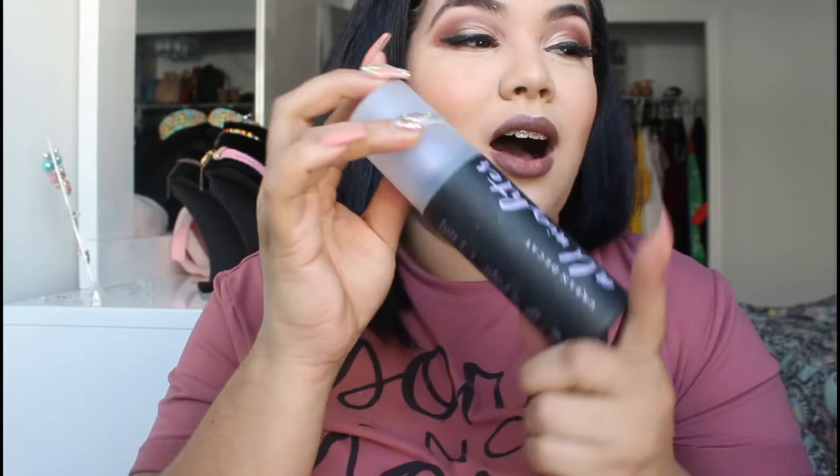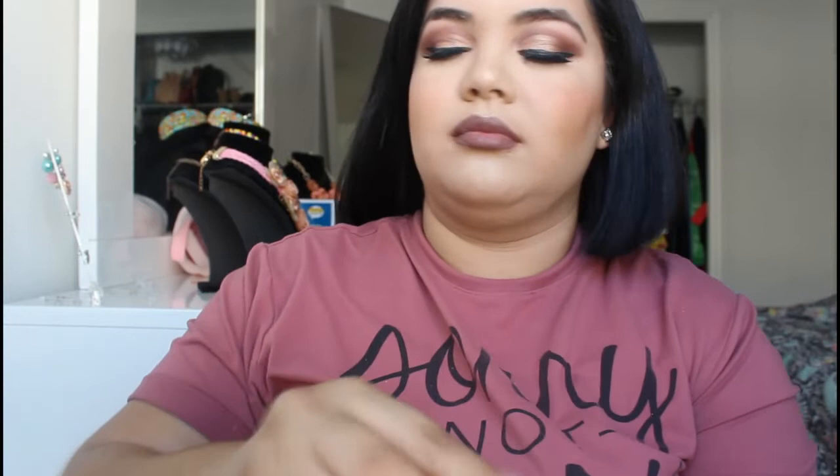And then last but not least our best friend, the Urban Decay All Nighter Setting Spray — I got the bigger size. We're just going to spray our face to make sure we set all this beautiful makeup we just did. And this is the finished look.